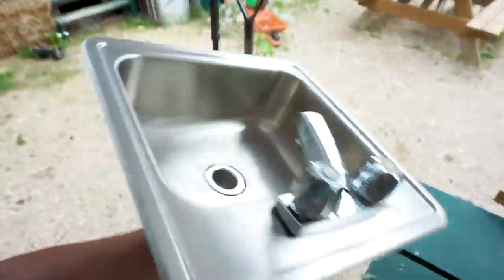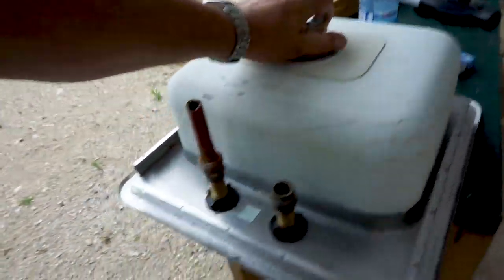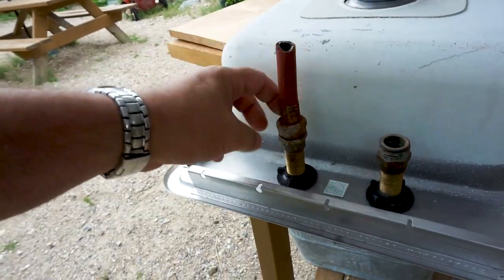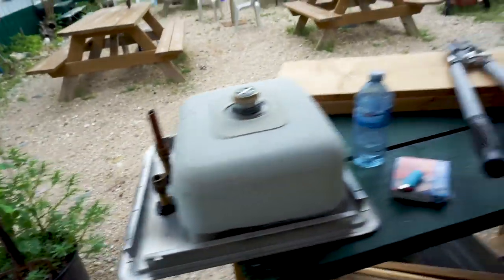Here's the sink — the stainless steel sink. It's beautiful. It's got a nice tap on it and it has an adapter that just plugs right into a garden hose. This is going to make a beautiful addition.